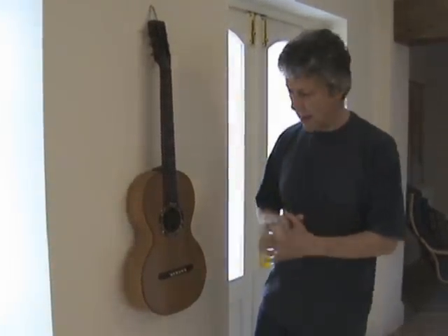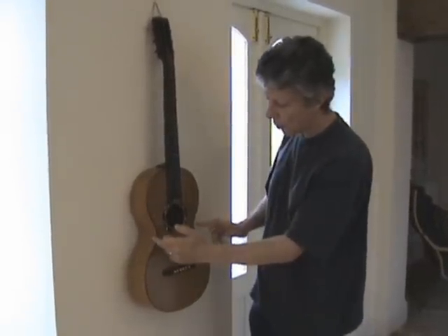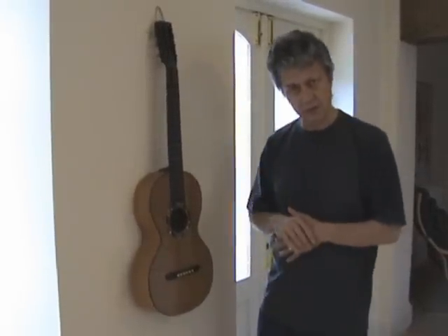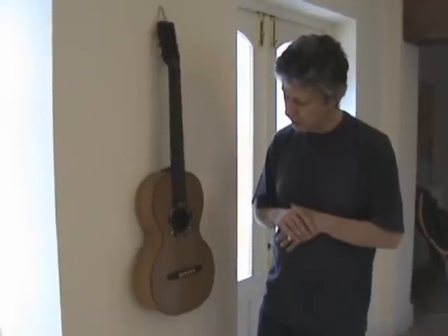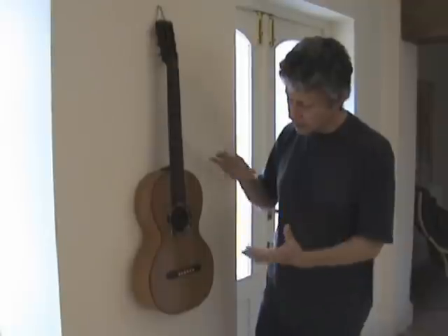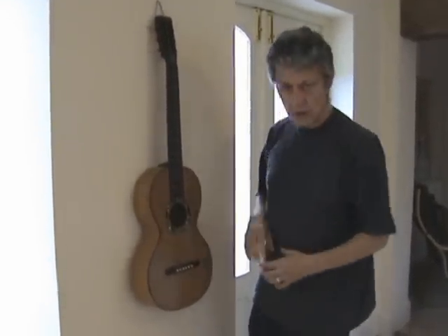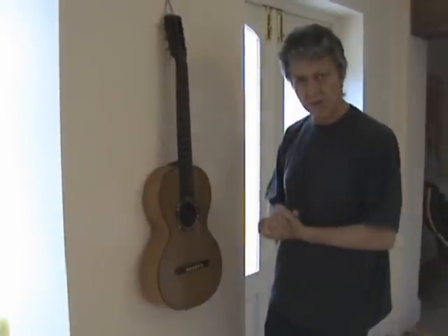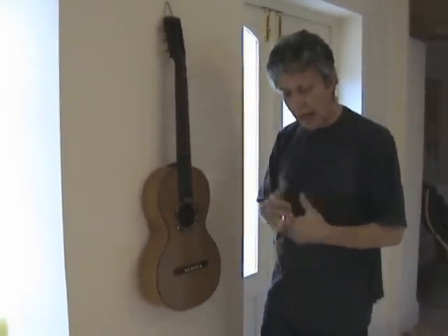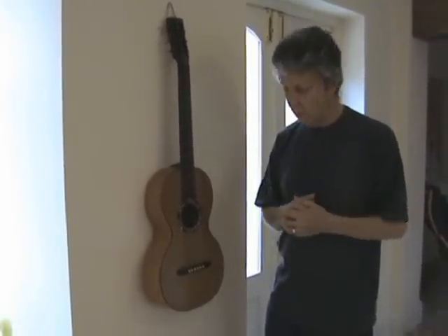One of the interesting things about this particular shape is that you have a very tight waist and a comparatively large upper bout. It looks unusual to the modern eye, but one of the advantages for such a small instrument is that this area here should give a greater volume of air to the whole box, and I think it will give a much better bass response and more volume.